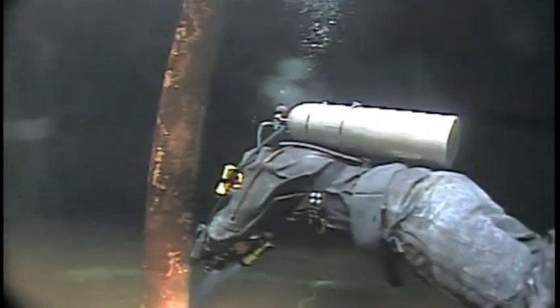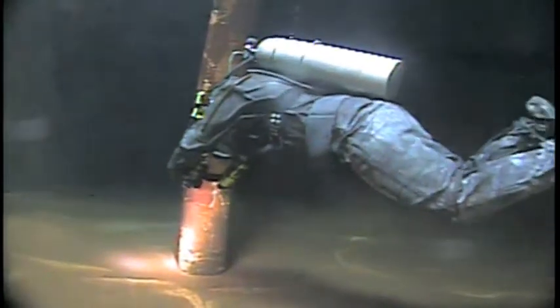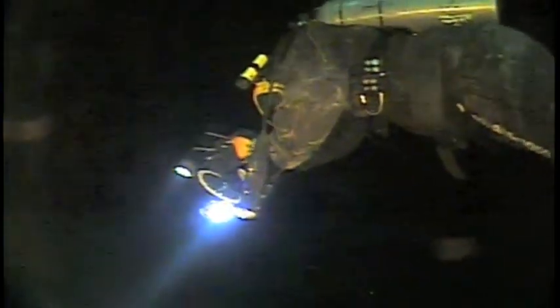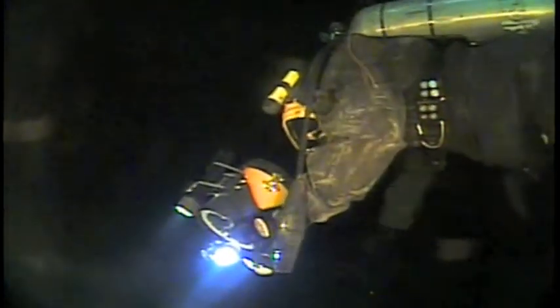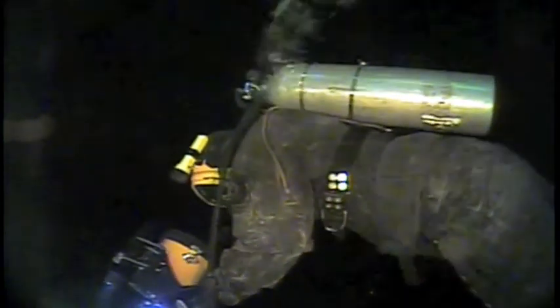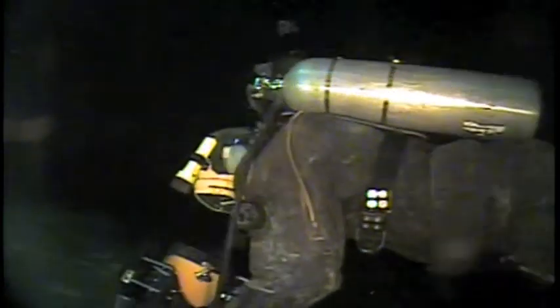All the equipment that's taken into the water system is bought for and only used in potable water. We're filming Mike with an ROV, a remotely operated vehicle. That is another one of our inspection tools we use for larger facilities. The ROV is also purchased for and only used in potable water, like all of our equipment.